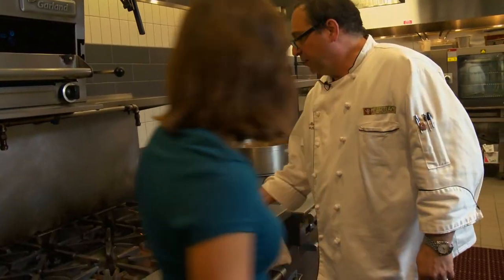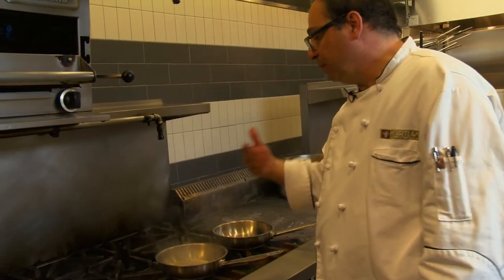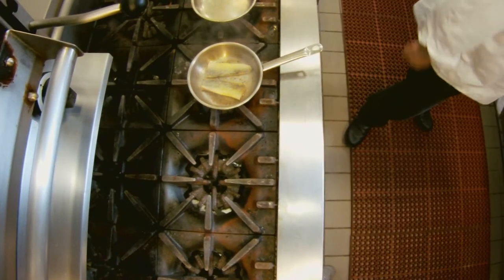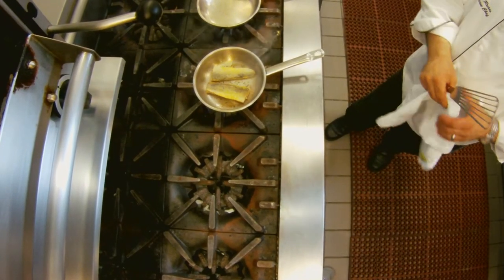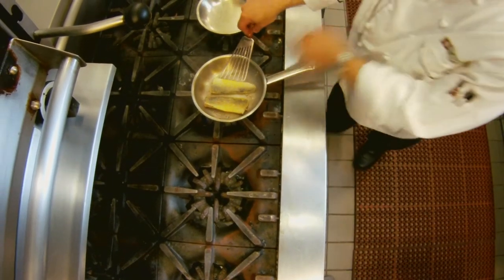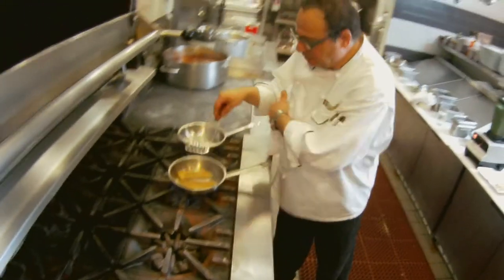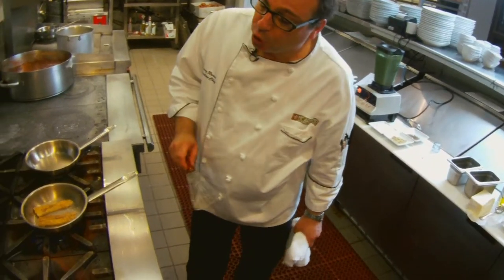This is a stainless steel pan with an aluminum core. Stainless steel is a non-reactive metal, so you can put any sort of acid in here and it won't react with it. Aluminum will react with acid — whether citric acid or lactic acid, which you'd find in cream — and that'll impart an unusual flavor. The aluminum core is there because aluminum conducts heat really well and stainless does not.